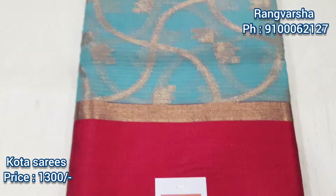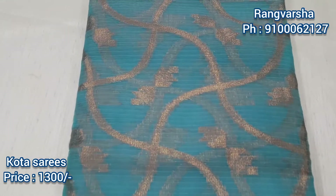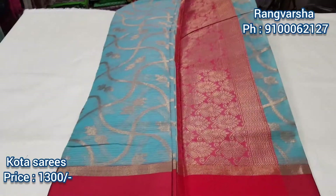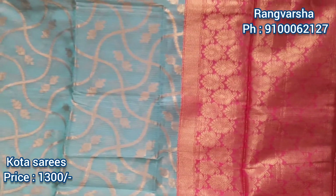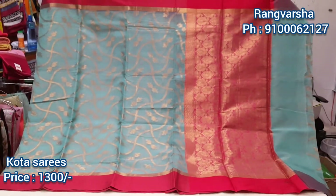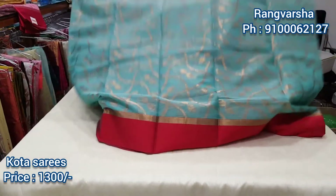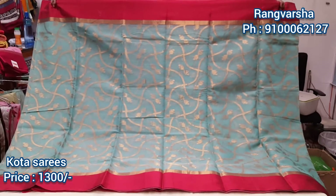We have a blue color with a red border, and the waist has weaving. We also have a yellow color and blue color in banner style. The color combination has a lot of variety. It has a very grand look with a red color border. I have a running blouse, full look, and golden weaving.